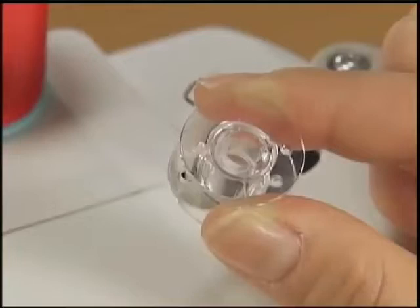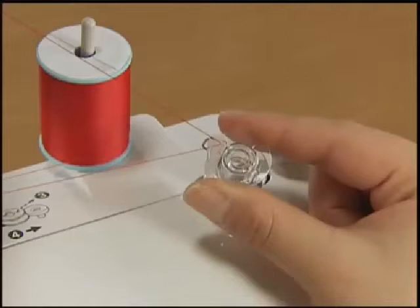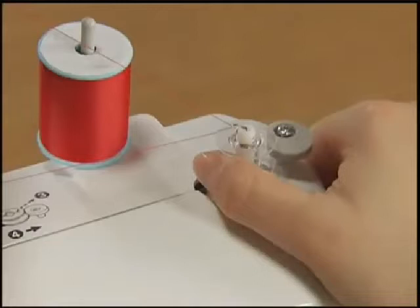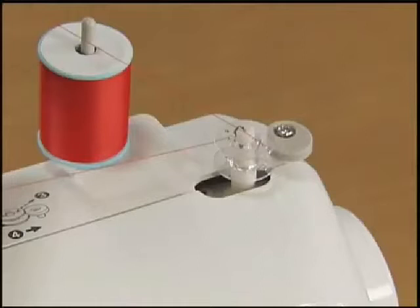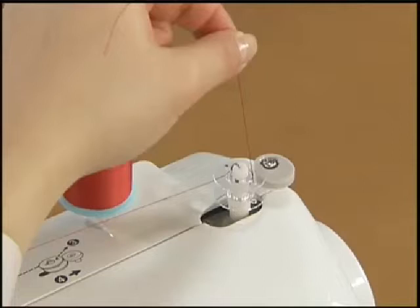Pass the end of the thread through the hole on the bobbin from the inside and pull through. Put the bobbin onto the bobbin winder shaft and slide the shaft to the right. Turn the bobbin and align the groove of the bobbin with the spring on the bobbin winder shaft. Turn the main power switch on while gently holding the thread from the bobbin.